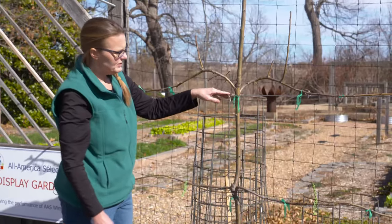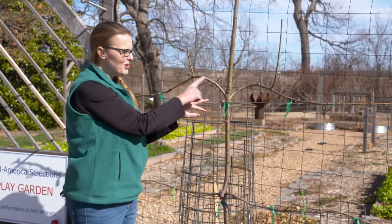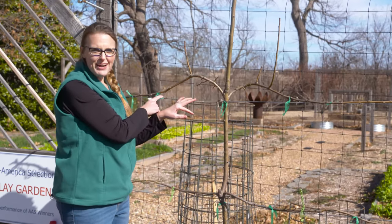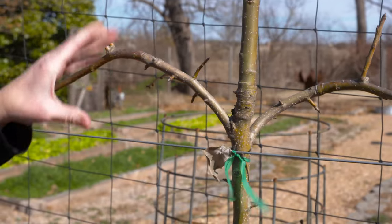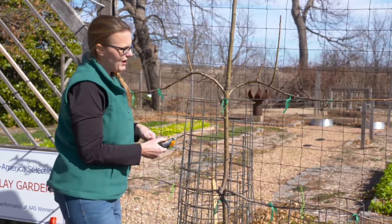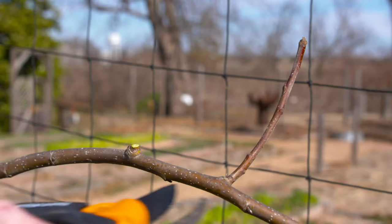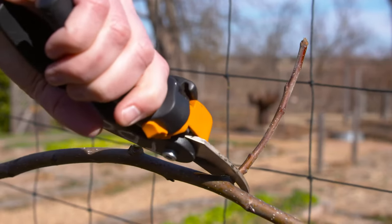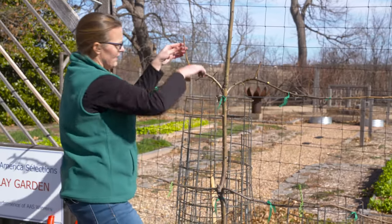The third year we did the same thing, but we didn't get our cordons trained soon enough or tied down, so that's why there was a little bit of an arch — it was sort of hard to bring them down. We do have some sucker growth here, so we're going to go ahead and cut these back because they're not going to do anything but create a lot of vegetation. We want to maintain these growing outward.